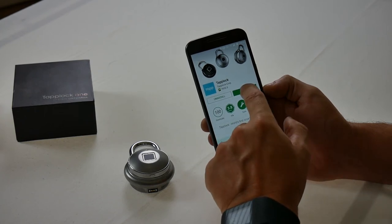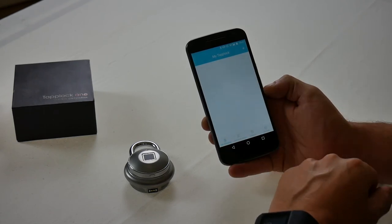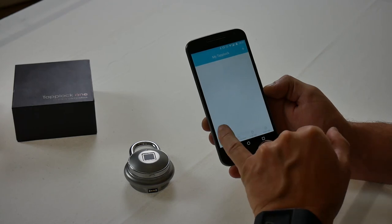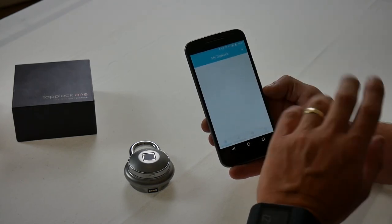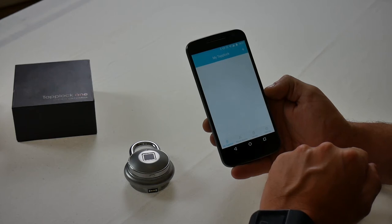So let's click on open — and here's the TapLock app. Now I've previously registered myself as a user to TapLock. If it's your first time, it will ask you for your personal information, email address, etc., to get it set up. To save you the hassle of watching that and to save my privacy, I've already gone ahead and done it.